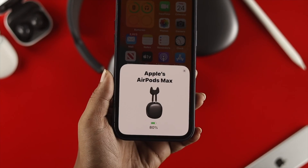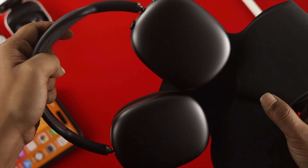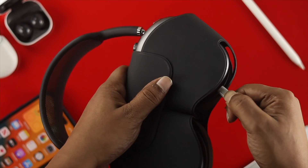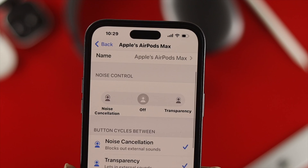If the firmware version is different for your AirPods Max, make sure your device is set up to charge and is connected to a strong internet connection. Then go ahead and charge your AirPods Max, put them in the case, and wait around 20 minutes. After that, your firmware will be automatically upgraded.